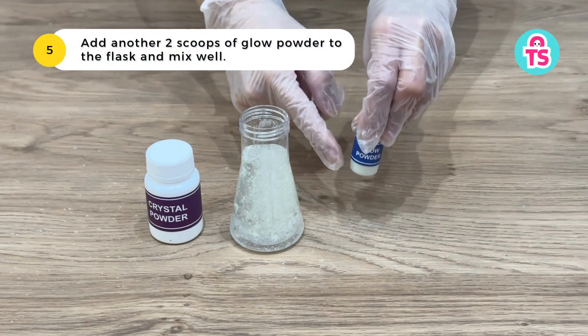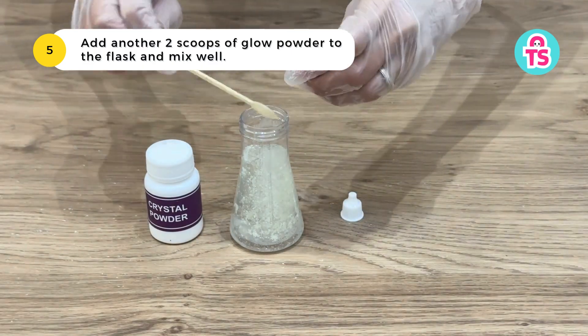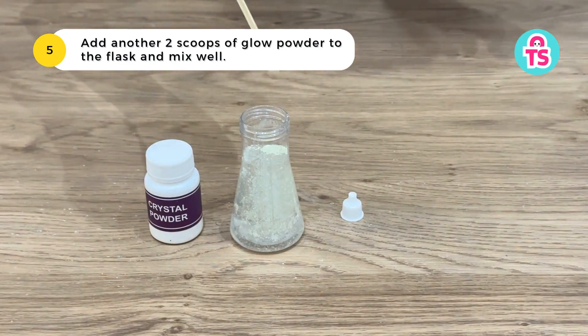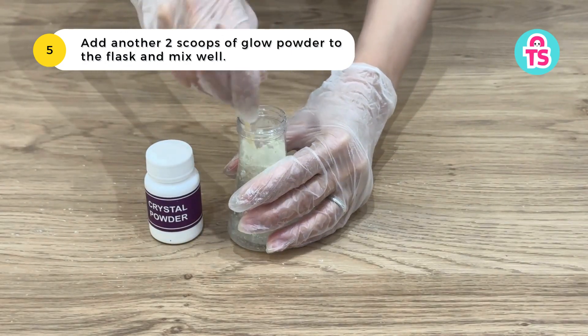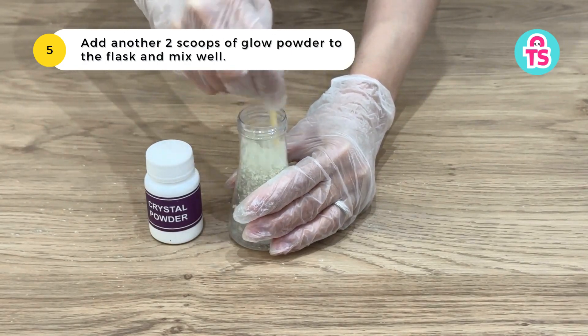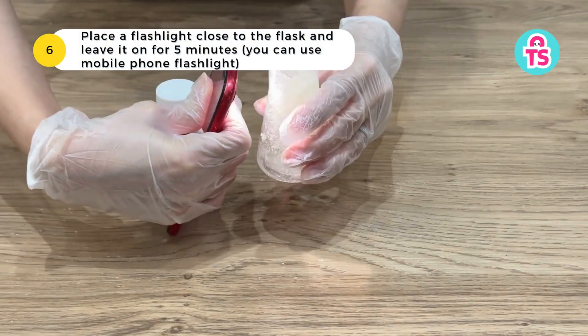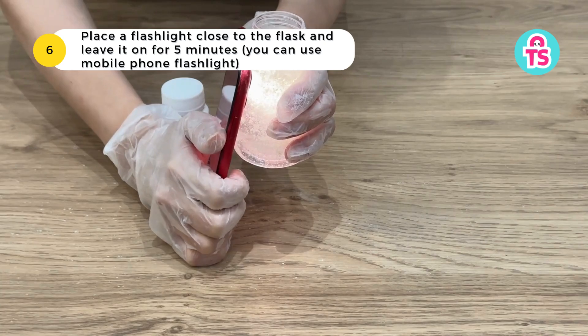Add another two scoops of glow powder to the flask and mix well. Then place a flashlight close to the flask and leave it on for five minutes — you can use your mobile phone flashlight.